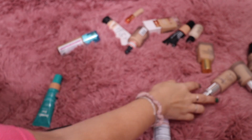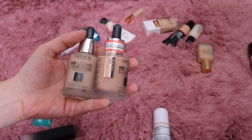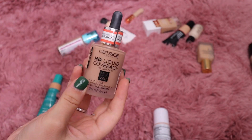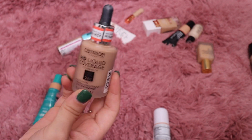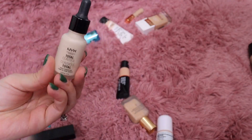I see another one here from Puré — the foreign selfie one — I'm going to get rid of that as well. A few from Catrice: this is their HD Coverage Foundation — this is the older version, so I'll get rid of that one. This is the newer version which now has niacinamide, which is nice, so I'm keeping the new one.